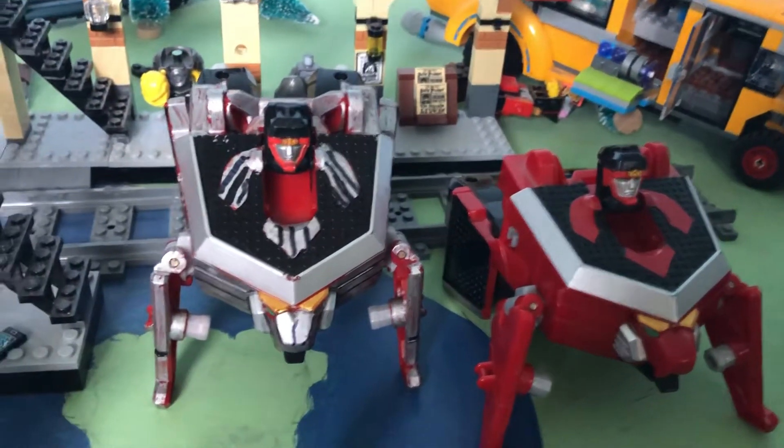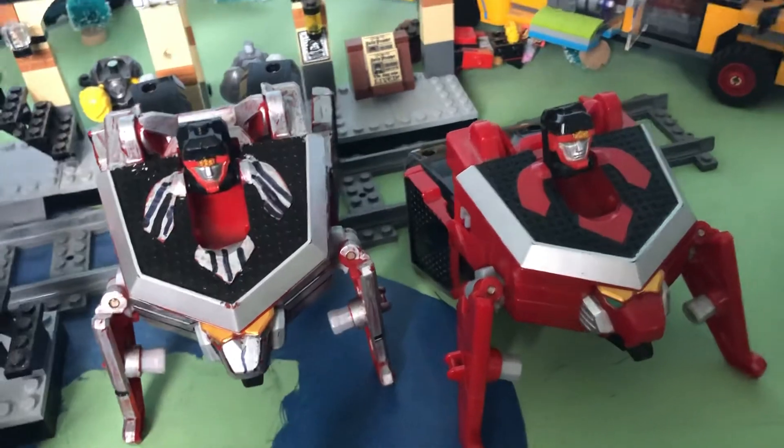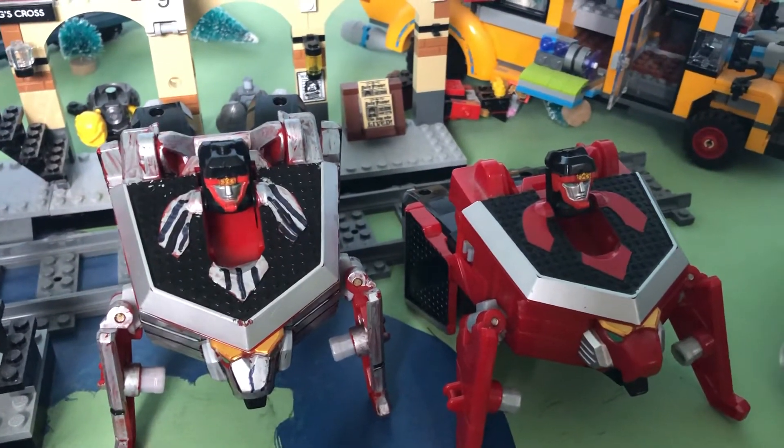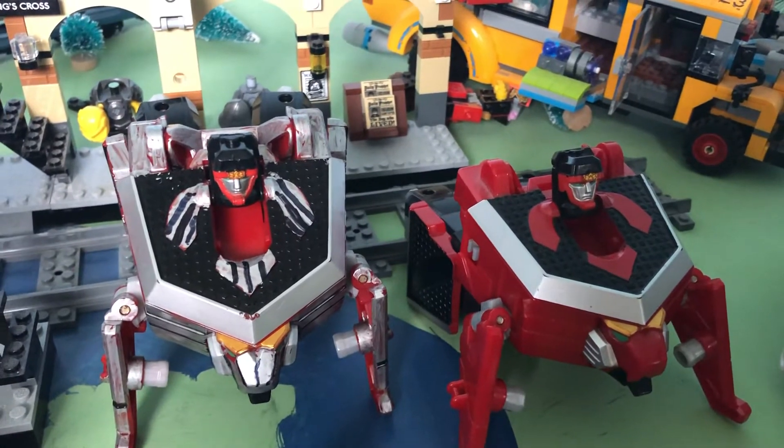In the next video I will show you a little Megazord combination, before I show you the final custom zord.